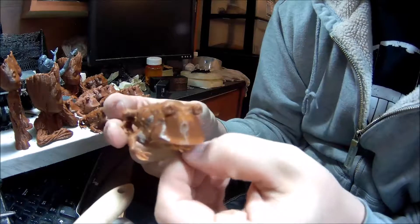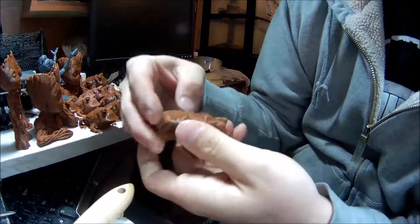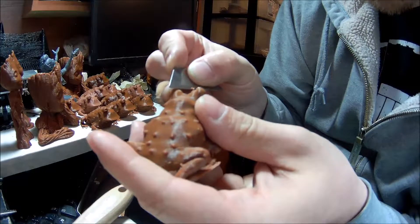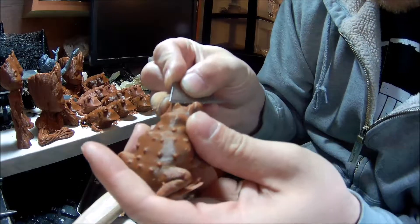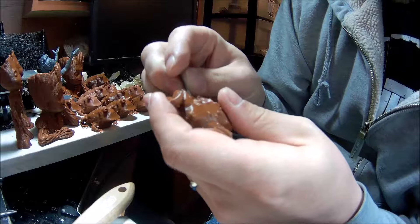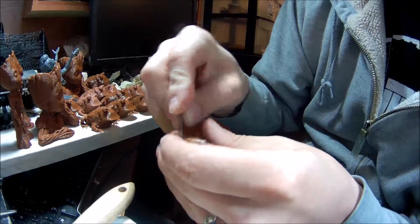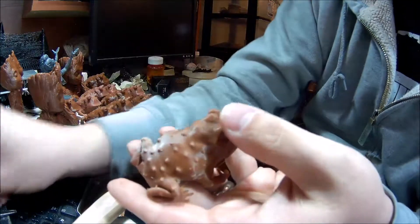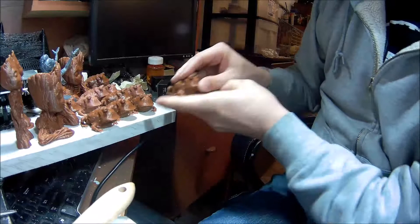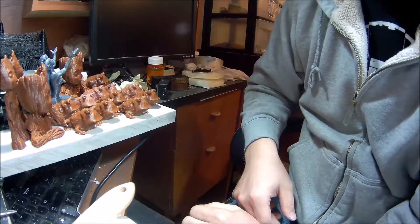Alright, there's the bulk of the support material removed. That's how I just kind of get them rough prepped. Usually I'll take and clean up right around the eyes as well as part of the rough prep — that's really easy to do. I'll come back in later with my favorite pocket knife and clean up the remainder, because it's a lot easier with a different shaped blade to do some of these areas. A combination of razor blades and everything else, and then you get a fairly decent finished product. Anyway, I'm going to restart the printer and get another one printing. Thank you all for watching.